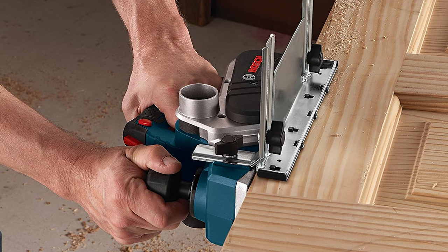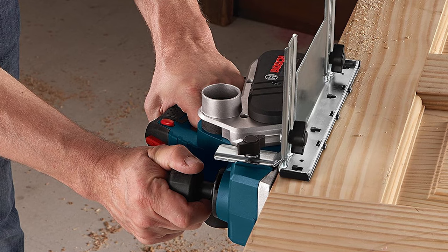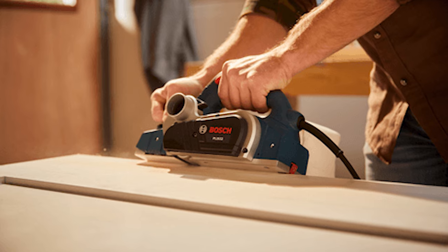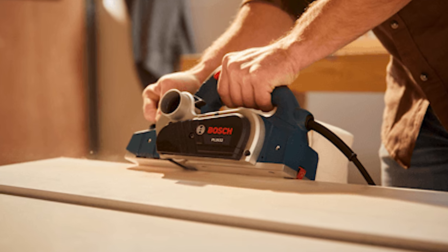The aluminum front and rear shoes ensure precision, and the tool's versatility shines with a dual-mount guide fence. It brings accuracy, protection, and efficiency in a sleek package with a handy carrying case.